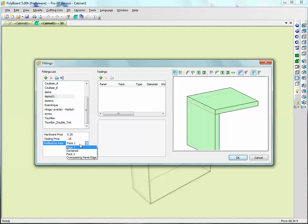The reference axis - we can reference the position of this machining either from the inside or the outside. Let's say we want to put a domino on the edge of this board and on the inside face of this board, so we will say it's centered - we're going to center the domino on the board.